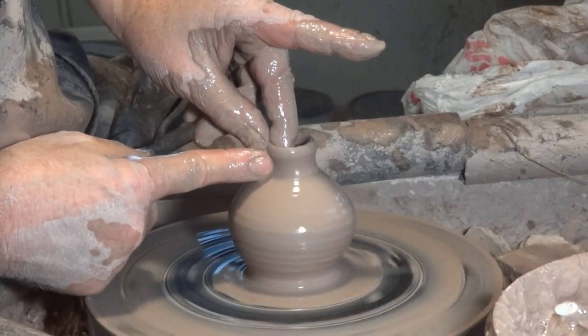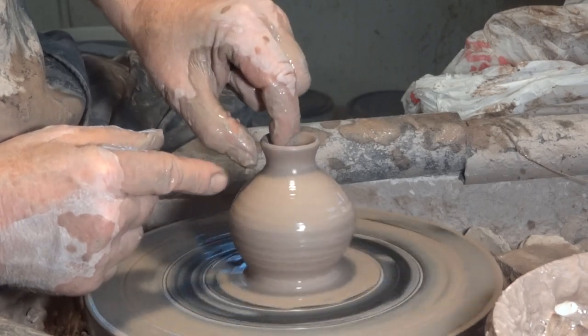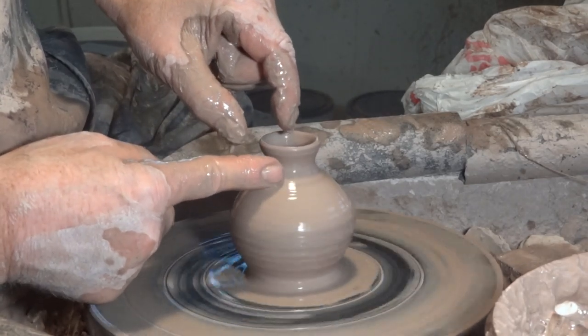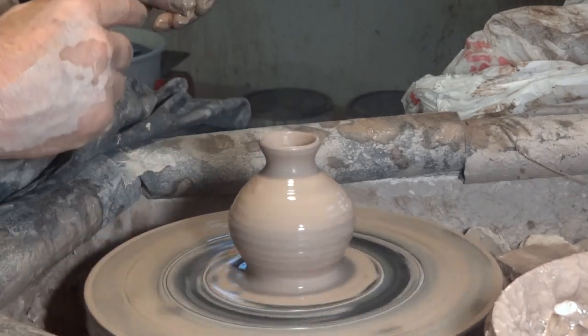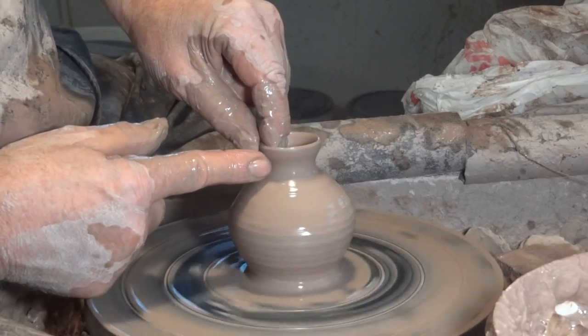There he is. Now, when you're constricting in a neck, the clay thickens. You get extra clay there, so you've got to thin that — just thin it out a little bit.